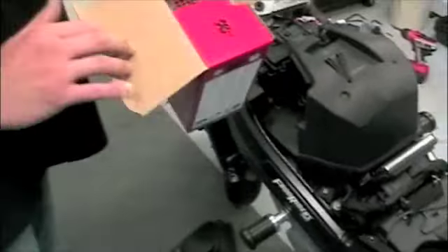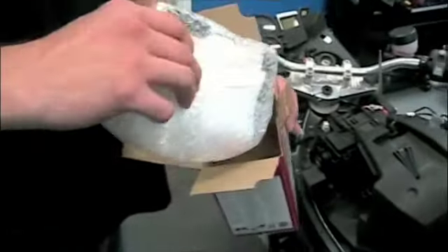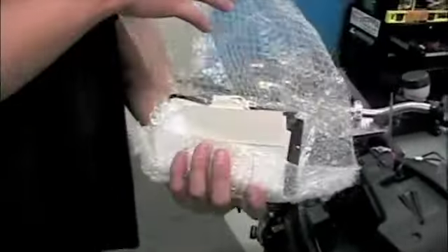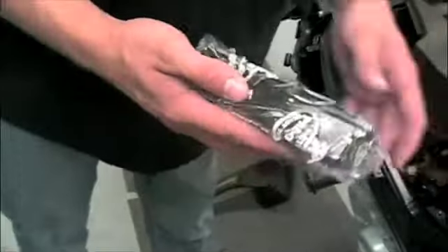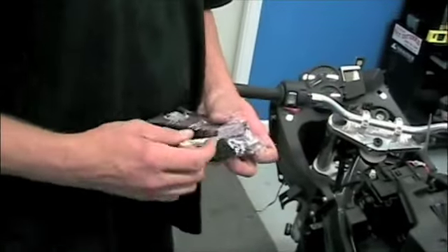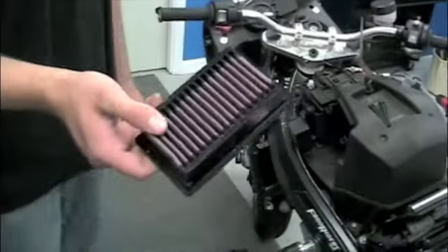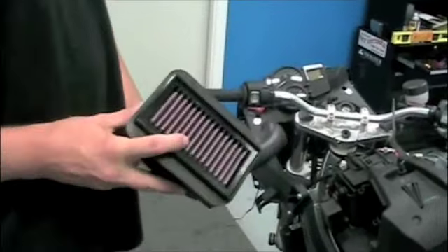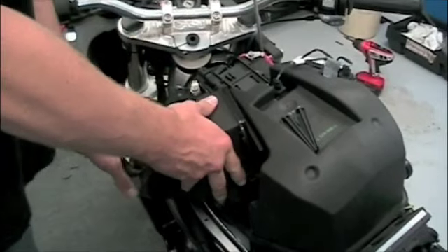Just because you're pulling a stock BMW paper filter out of the motorcycle doesn't necessarily mean you have to replace it with the same item. In this case, we are actually replacing the air filter with a K&N air filter. Benefits of this type of air filter are that it is washable and reusable, there are potentially some performance gains from using it, and it has an OEM-type fit.